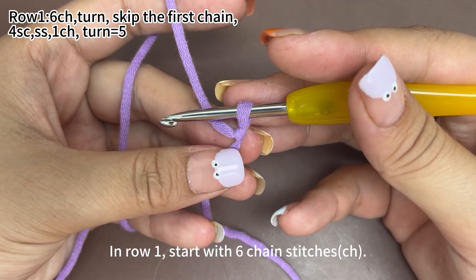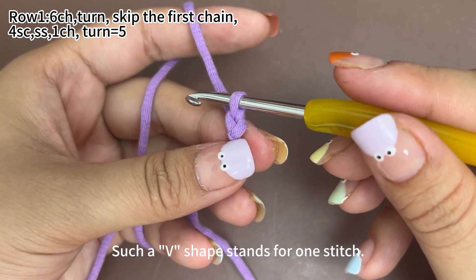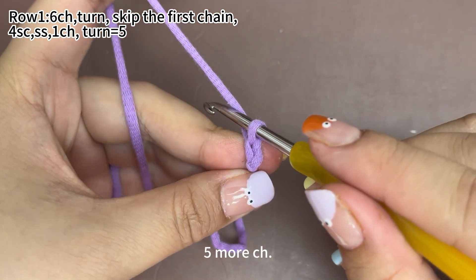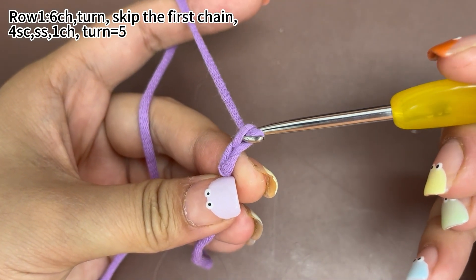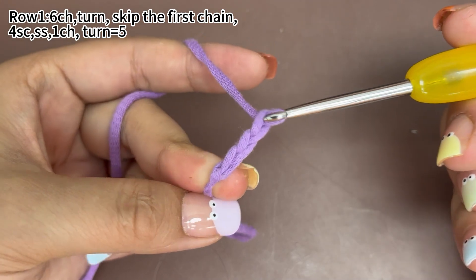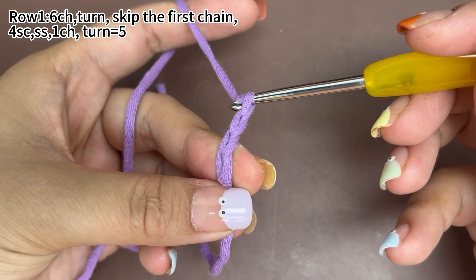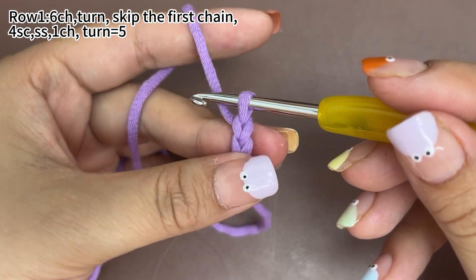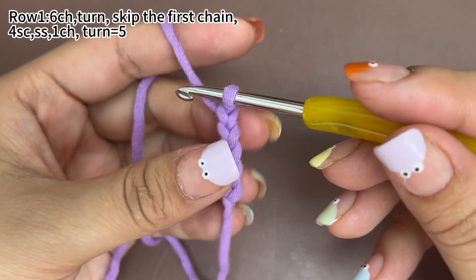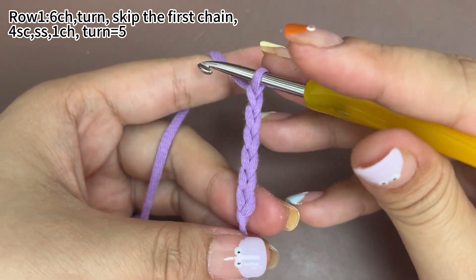In row 1, we start with 6 chain stitches. Yarn round hook, pull the yarn through the loop on hook. That's 1 chain stitch. Such a V shape stands for 1 stitch. Work 5 more chain stitches. 6 chain stitches are finished.